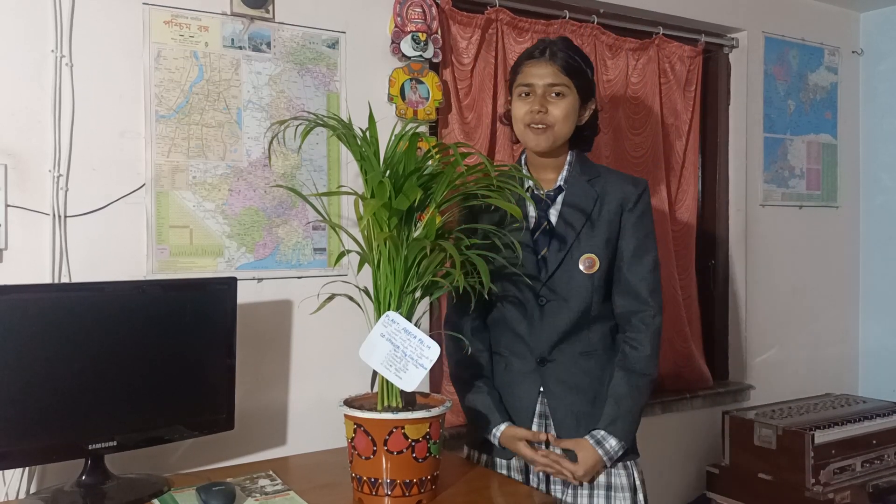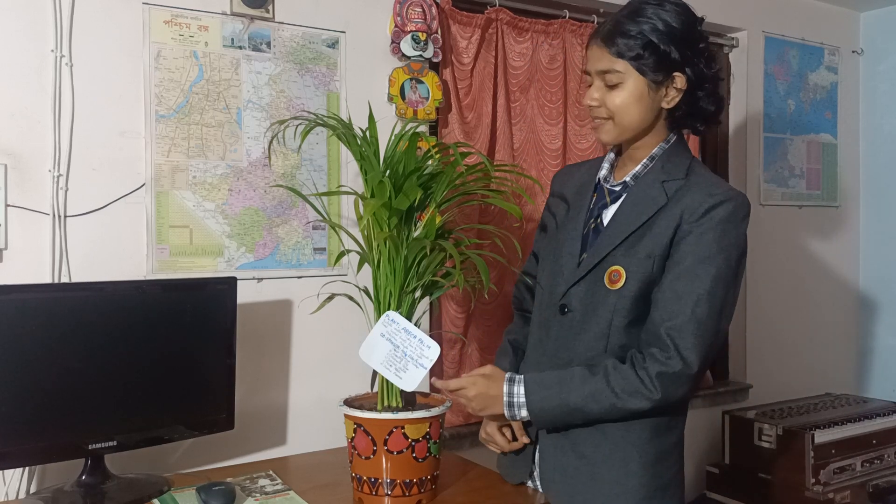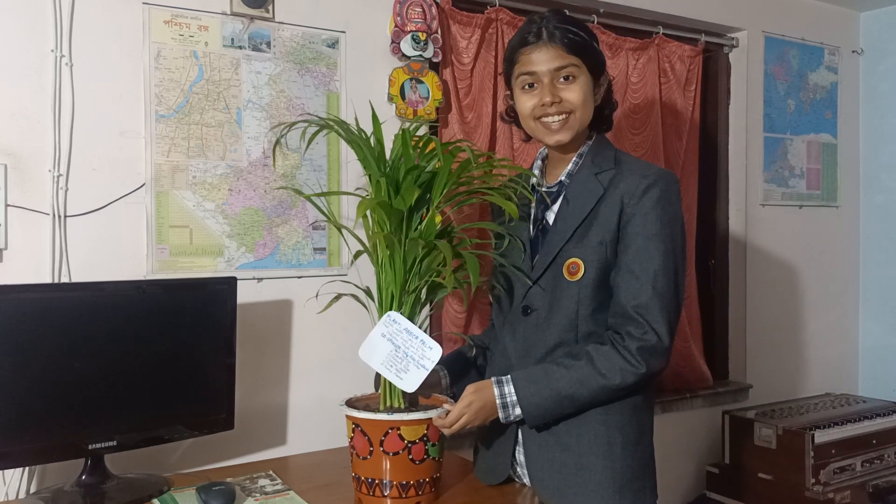Hello friends, welcome to my channel. I am Rafi. Today I am going to show you my school geography project, and here you can see it.